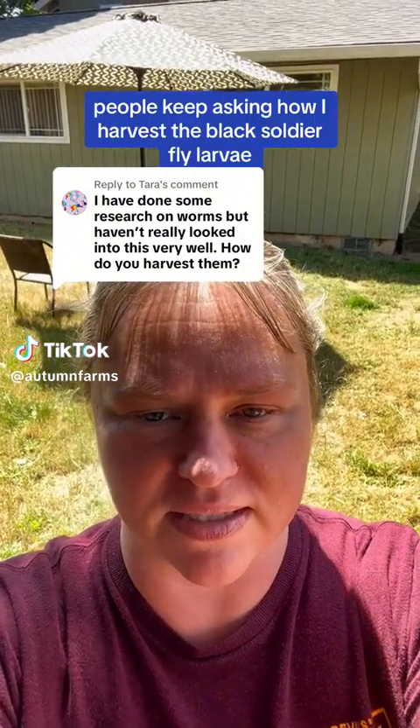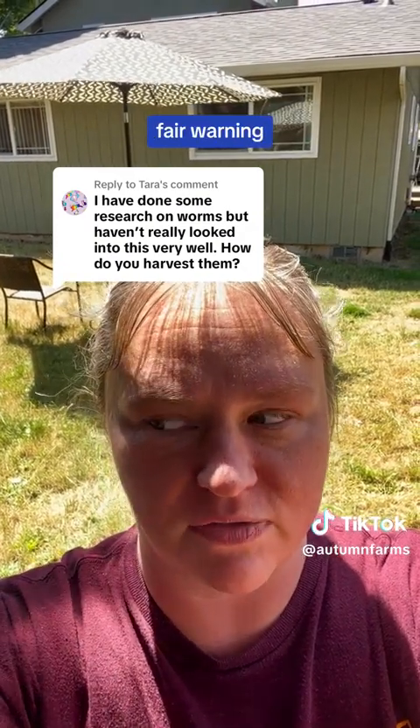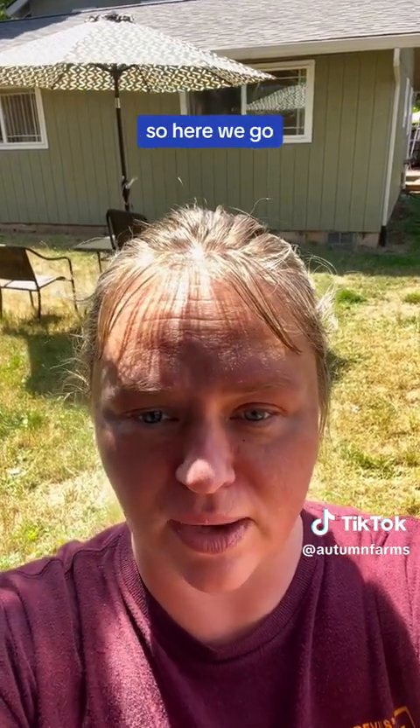People keep asking how I harvest the black soldier fly larvae, so I'm going to show you two different methods. Fair warning, everything about farming black soldier flies is gross, so here we go.